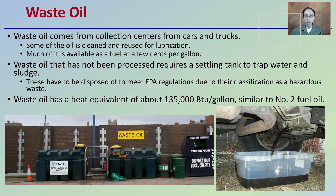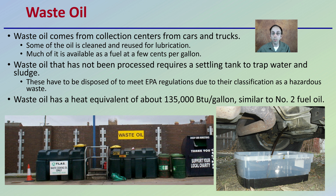Lastly, there is waste oil. Waste oil comes from collection centers from cars and trucks. Some of this oil is cleaned and reused for lubrication, but much of it is available as fuel at a few cents per gallon. Waste oil that has not been processed requires a settling tank to trap water and sludge, which must be disposed of to meet EPA regulations due to their classification as hazardous waste. Waste oil has a heat equivalent of about 150,000 BTUs per gallon, which is very similar to number two fuel oil — so it can potentially be a lot cheaper, though it does require some specialized equipment.